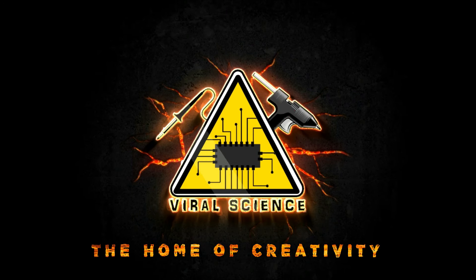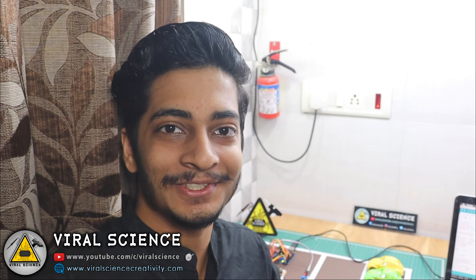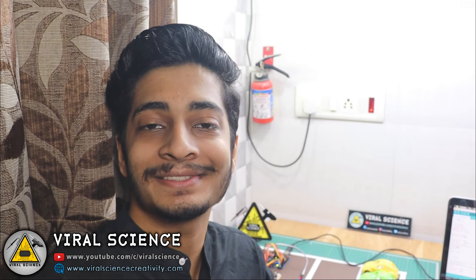Viral Science, the home of creativity. Hey friends, welcome back to another video. In today's video I'll show you how to make a simple car parking system with Arduino.